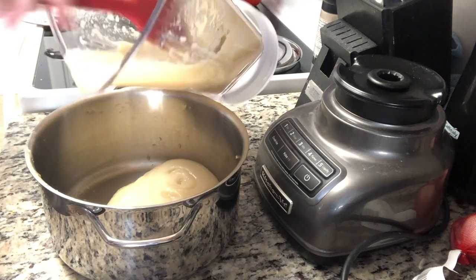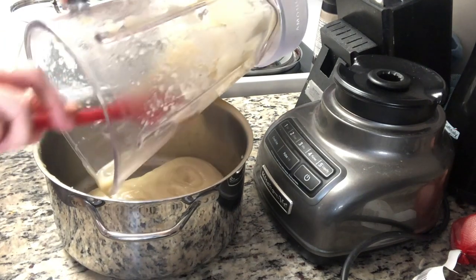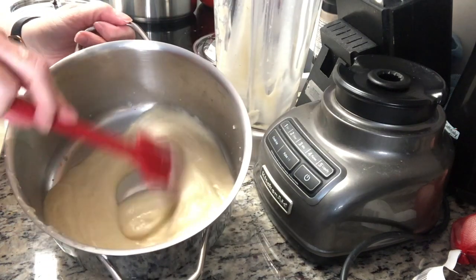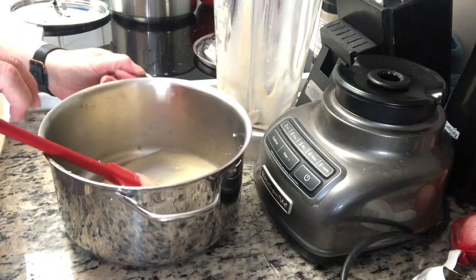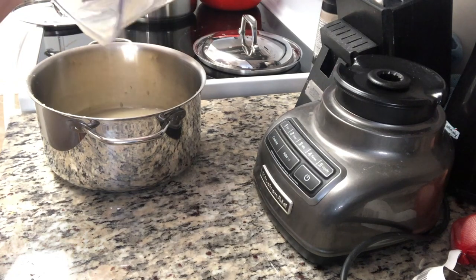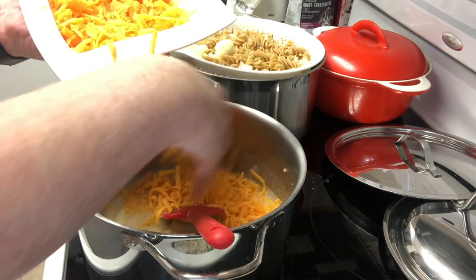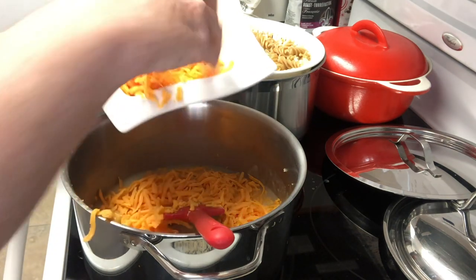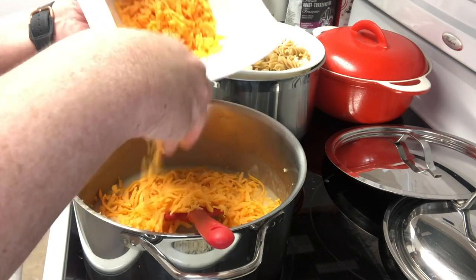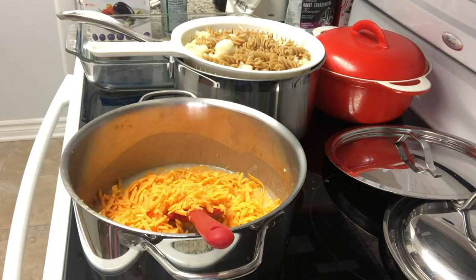This is what it looks like after blending. Put it back on the heat and add another quarter cup of water — I pour that water into the blender itself to rinse out any remaining cauliflower. Back on the heat, add most of the grated cheese, leaving a little bit to top the casserole. You can see the amount I left aside to melt on top at the end.